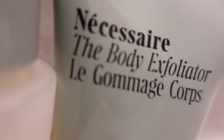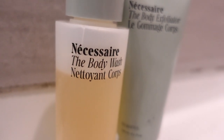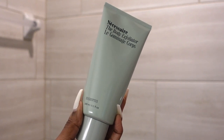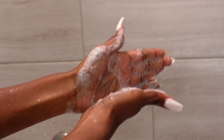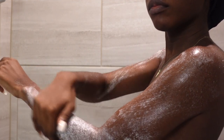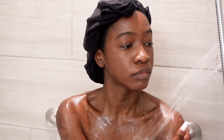The first thing I'm going to do is exfoliate my body. For that I'm using the Necessaire body exfoliator. I like to use this two times a week. It removes dead skin cells, softens, and renews the skin. I also have sensitive skin on my body — not just my face — so I like that it's not very abrasive and doesn't cause any reaction. If you remember, the white packaging means unscented.